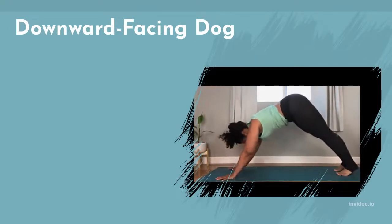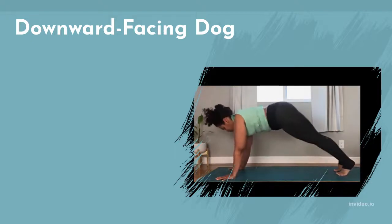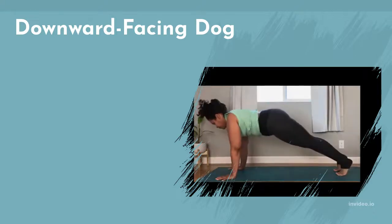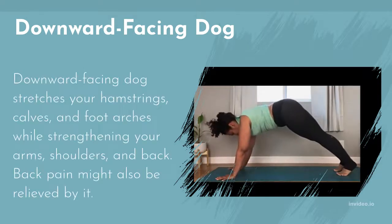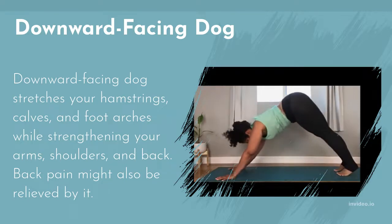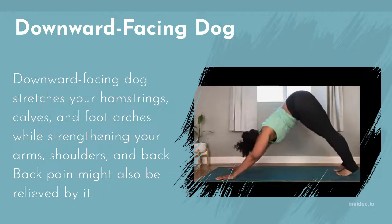Back pain might also be relieved by Downward Facing Dog. Do it to assist in easing back discomfort. Avoid it if you have high blood pressure, carpal tunnel syndrome, other wrist issues, or are in the last stages of pregnancy. To lighten the strain on your wrists, you can do the position with your elbows flat on the floor, or use blocks beneath your hands for more comfort.